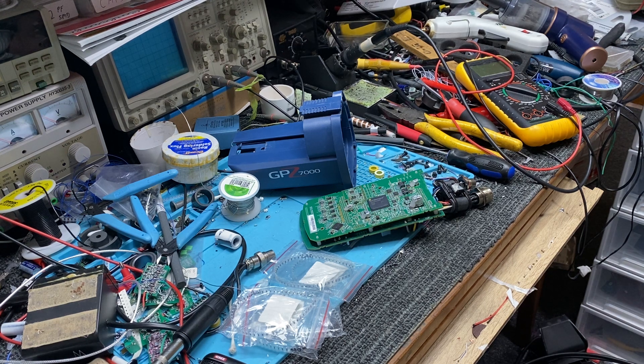This one is ready to go back in and we'll see how it goes. I've got some other ideas I can do on this one as well, but I'm going to check what I've done so far first. I'm going to put it back together and take it out for a field test.